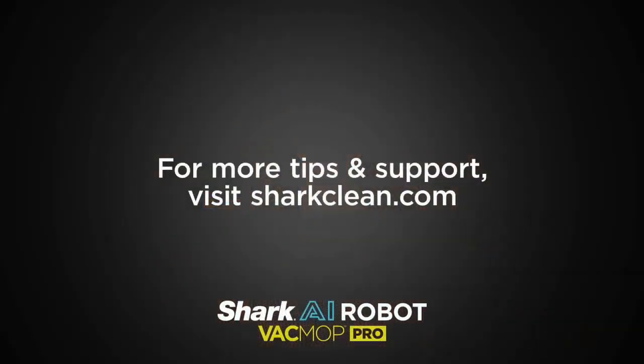With the AI Robot Vac Mop Pro, Shark's got all your vacuuming and mopping covered, hands-free. Looking for more cleaning tips? Visit us at SharkClean.com.